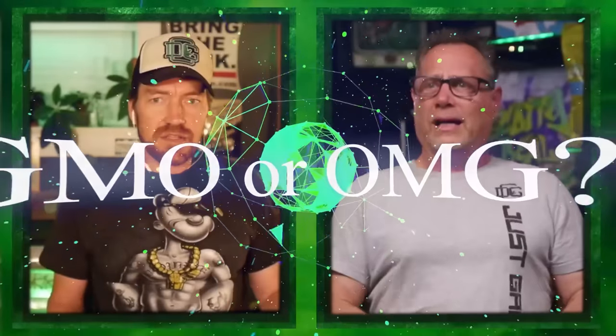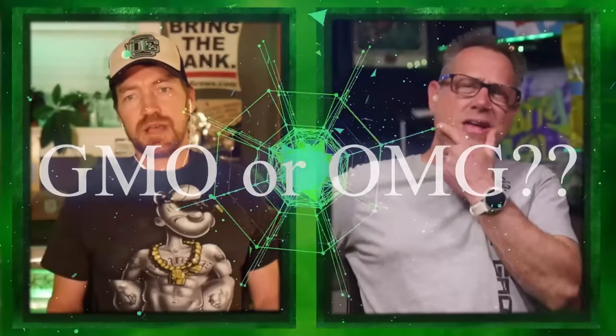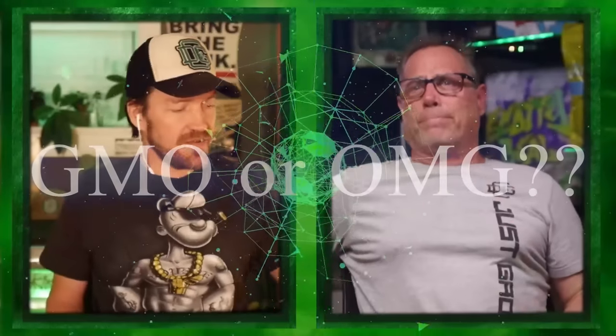Hey, will tissue culture make clones obsolete? I know the answer to that. Not yet. Tissue culture is pretty damn cool, but we're also going to talk about how to keep your strain collection alive. There's different methods out there, some a little more tech than others and some a little more efficient. Tissue culture, man. Petri dishes.